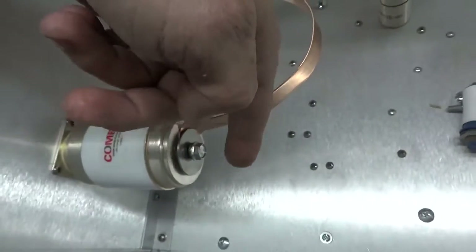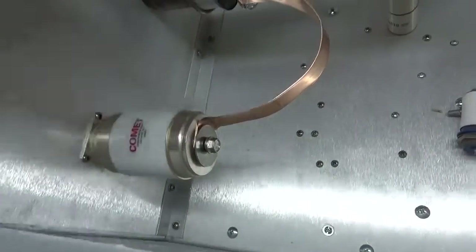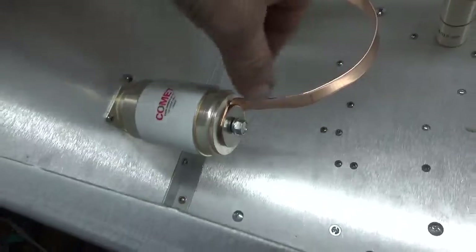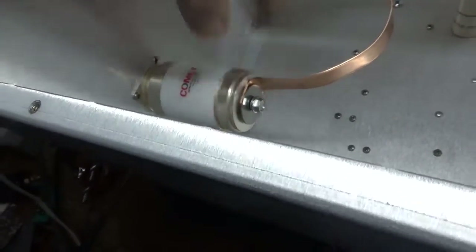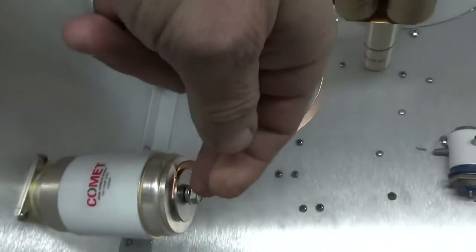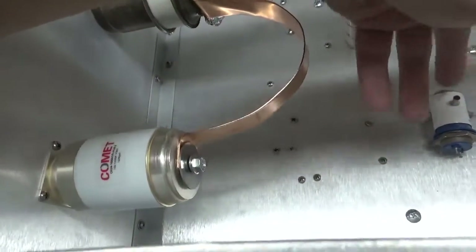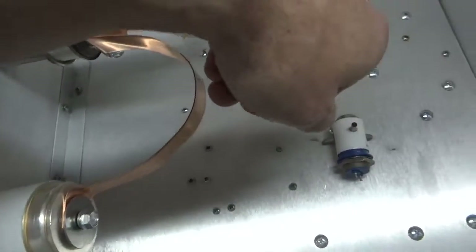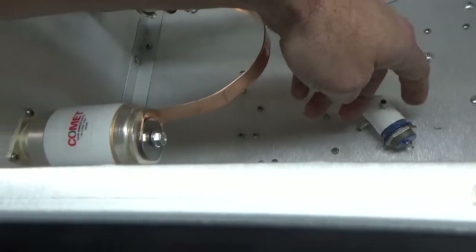It'll go from there to underneath the washer. It'll be a thinner strap than this, so if this has any movement up and down while it's being tuned, that strap will flex — not putting any stress on the terminals. I've seen people use braided material; I don't like using that because it adds more inductance.